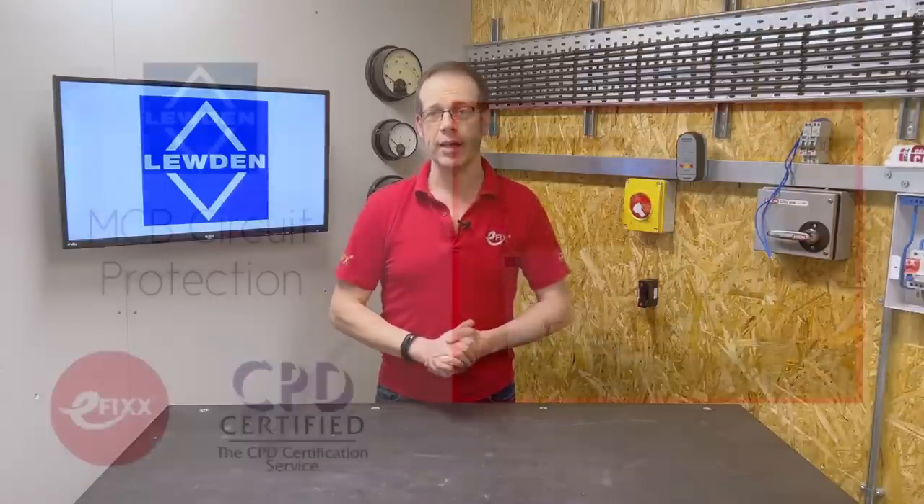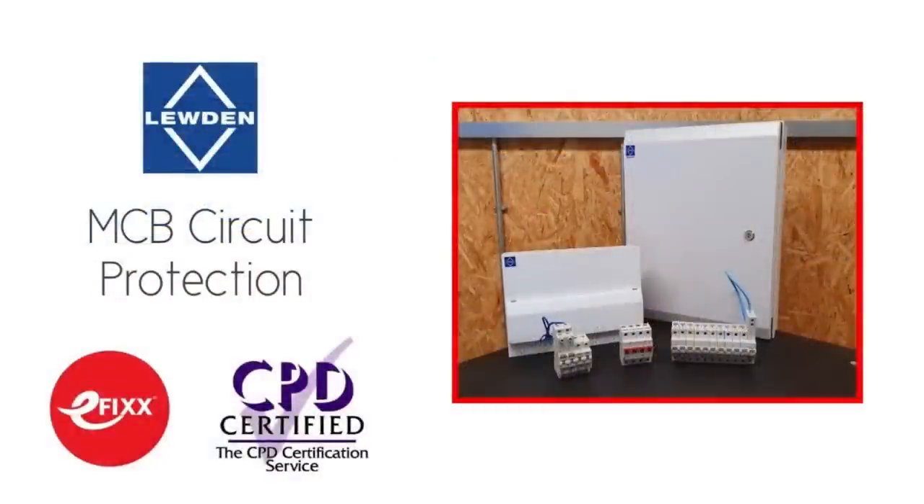In order to bust some myths from industry about MCBs wide open, and to explain them simply and clearly, we created a free training package to help you with your CPD. This is the video from that training package that we've decided to release to our wider audience. If you'd like to complete the course and receive an accredited certificate towards your annual CPD, please click the link in the description.